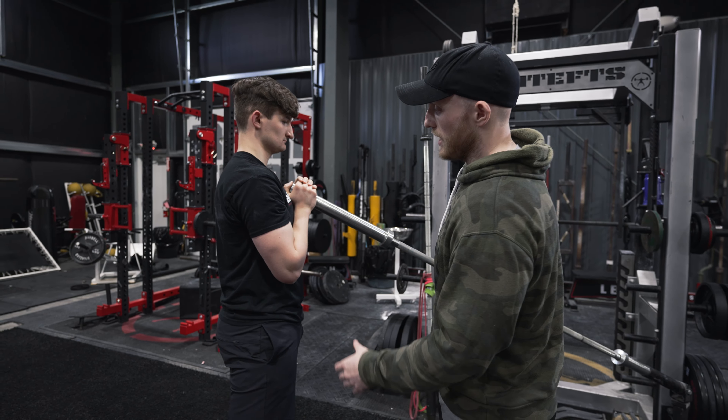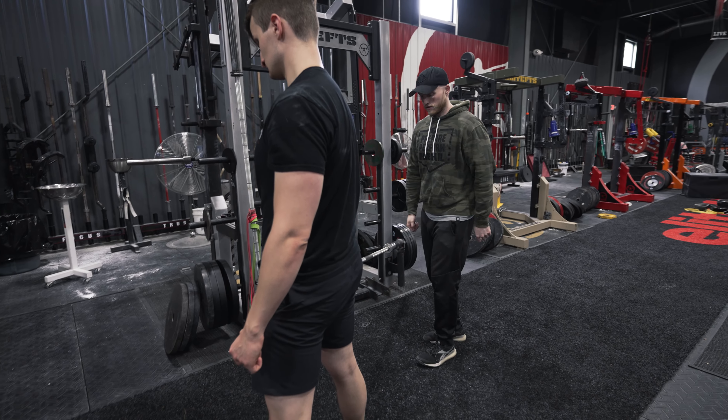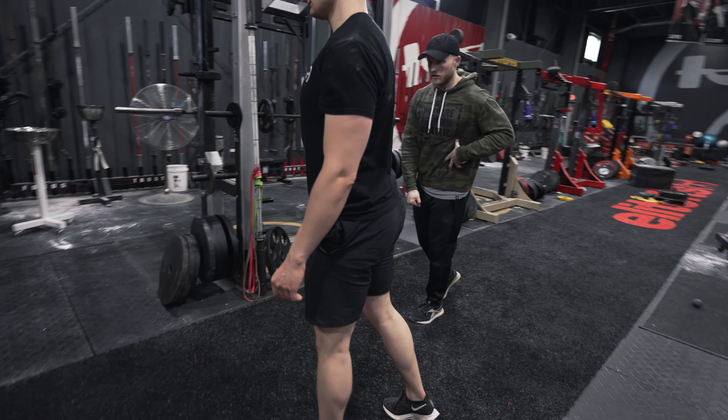Do a couple more reps. As you can see, he's not going straight up and down — he's traveling with that bar path, traveling with that arc, coming all the way down, coming all the way up. So first exercise down: squats, fantastic way to do that.